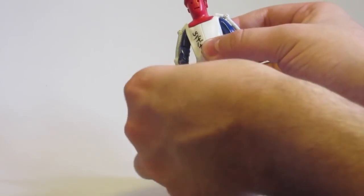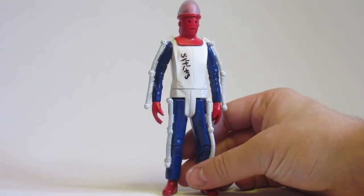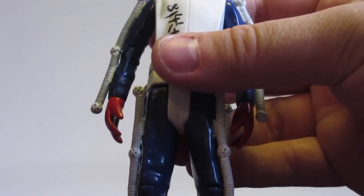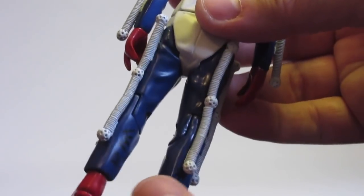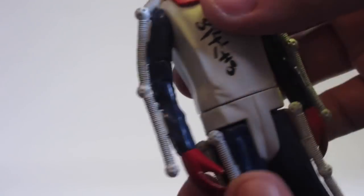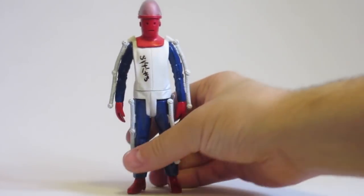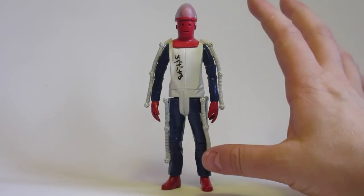All the articulation is still there, which is nice. A telltale sign with these is if you look at the knee joints — if it had been sprayed up, you would see silver on the inside of the knee joint. But the knee joints, elbow joints, and everything else are all the proper blue, and even when you bend it you can see the color is consistent throughout. There's nothing to suggest it has been repainted.